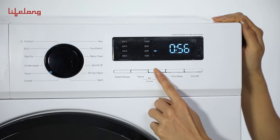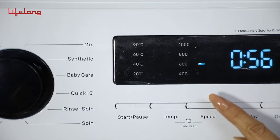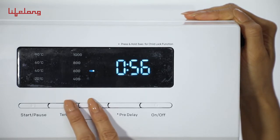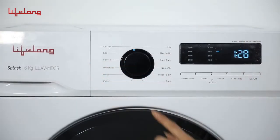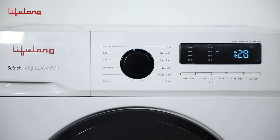The speed button provides control to select the speed range depending on the requirement. The machine has a tub cleaning feature that allows you to wash, disinfect and sterilize the drum thoroughly. Press speed plus temperature for more than 3 seconds to access this feature. There are 12 programs to choose from according to your requirement.